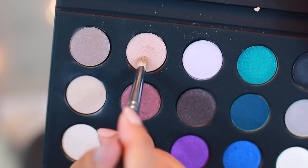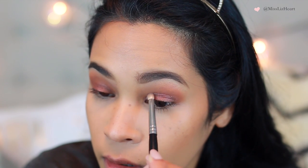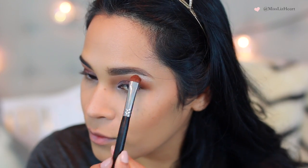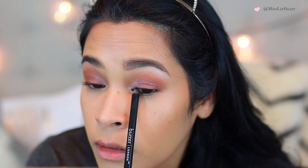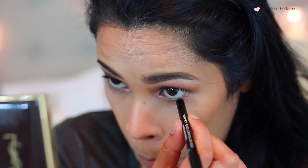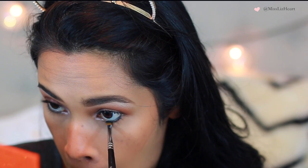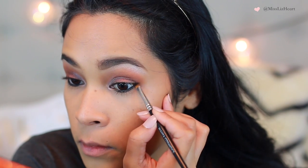Now I'm going back to the same Makeup Forever palette and using a lighter color — with a pencil brush, I'm placing that on the inner corner of my eye and bringing it up one third of the way to add a little highlight. Then I'm going into a pearly white shade and using that on my brow bone. Next, I'm tightlining my eyes with this Butter London black pencil, placing it on my waterline and then blinking. I'm also lining my waterline, and then I'm going to set all of those colors with the black shadow from the Makeup Forever palette — taking it on an angle brush and patting that powder on top of the pencil liner. This is going to lock that color in place. On the bottom lash line, I'm smudging that out just slightly.